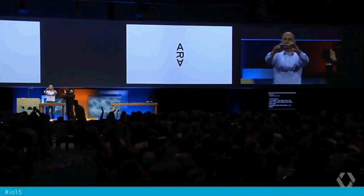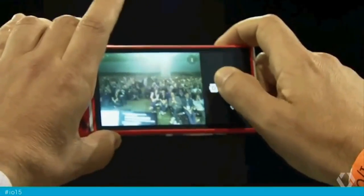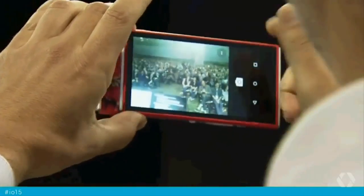So why don't we take the first public picture with Aura? All right, guys — smile for the picture. Let me see. You all look awesome.